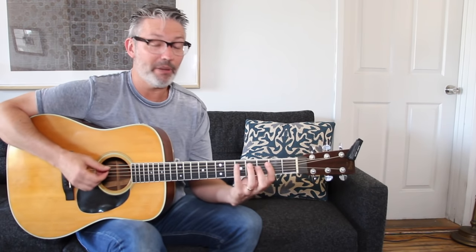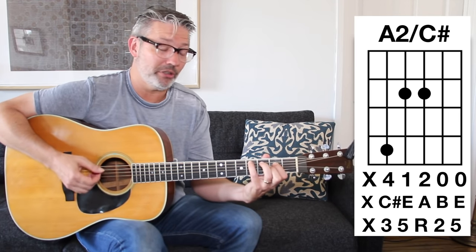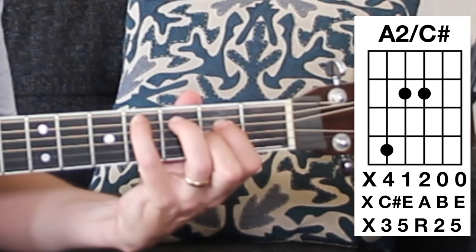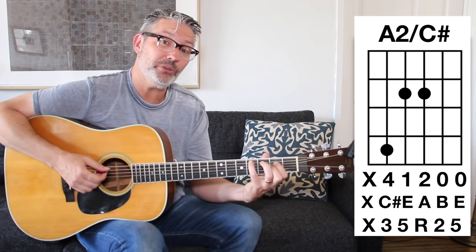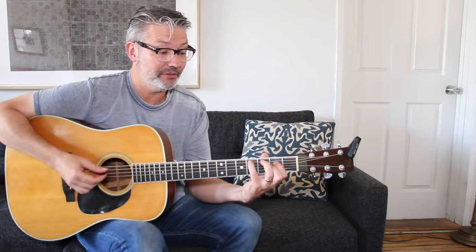The seventh and last chord is our transition chord from B minor back to the D chord. We're going to play an A chord but put a C sharp — the third — in the bass, so it's A over C sharp. Nothing on the bottom string, fourth fret on the fifth string, second fret on the fourth string, second fret on the third string, open, open. Technically this is A2 over C sharp: we have the third on the bottom, then the fifth, the root, the second on the second string, and another fifth.